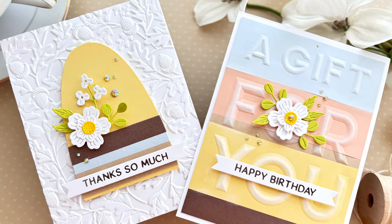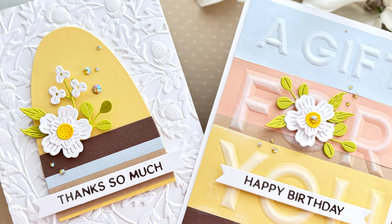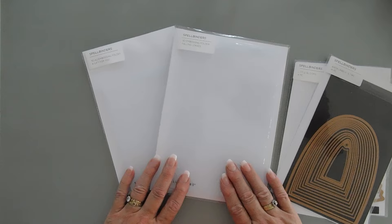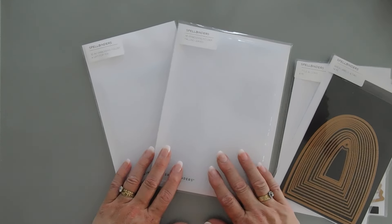Hello everyone, Tina here. I hope your day is going wonderful. I'm back again to share another couple of projects with you today. Today we're using embossing folders. My cards today I would like to call them five minute makes because they're super easy to do, especially when you have embossing folders.